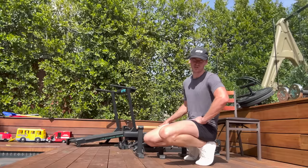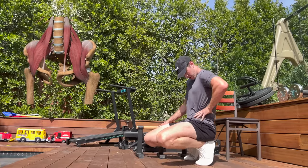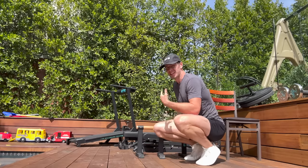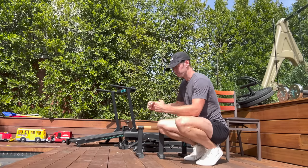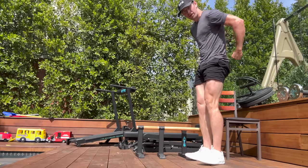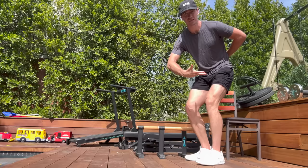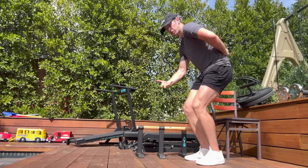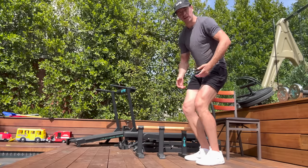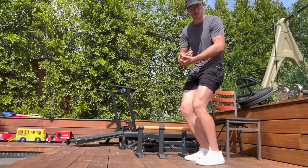As I'll get into in number five, the ATG split squat allows you to lengthen those hip flexors — they attach from your lower spine into your hip and even connect to the leg. It's a common tight area and a common weak area. I think of my core as armor around it so that I don't get hurt and can stay active. It's less superficial, more on the function side — but tons of ATG-ers are saying wow, my core looks really good.